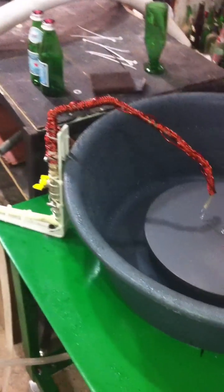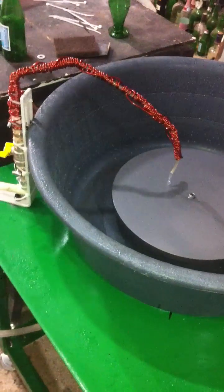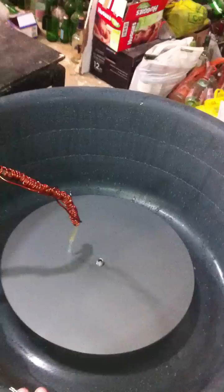Here's my homemade 12-inch lapidary flat lap. You can see I'm using a little bucket here, but because of the angle of the bucket I still have some splash up — I want to fix that next week.